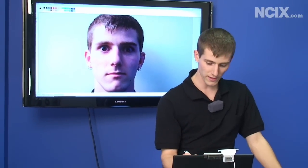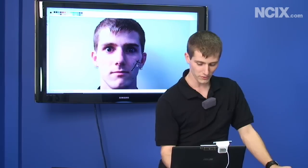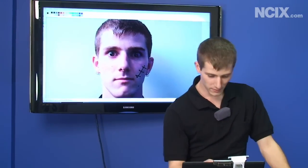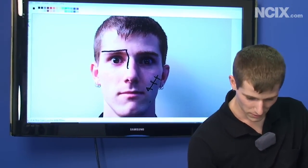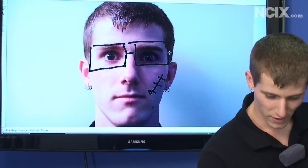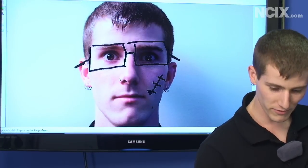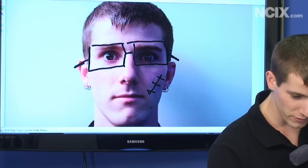Now we're going to show a little demo. We've got a clone display of the laptop on the screen behind me. First, let's say this guy needs a scar on his cheek — so we're just going to draw one in there real nice. Then I think he needs a big pair of glasses. The art is going to be limited to what you're capable of drawing, but we were very impressed by the accuracy of the pointer.